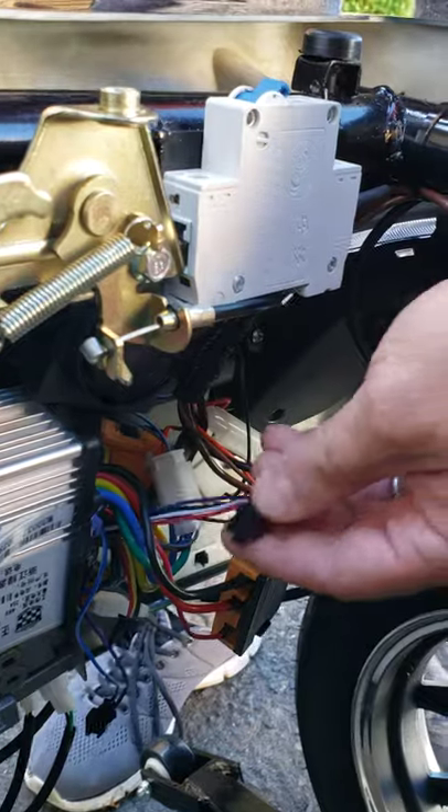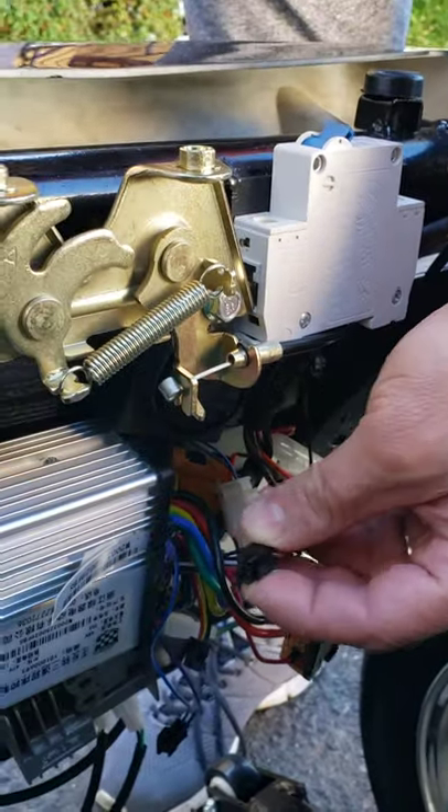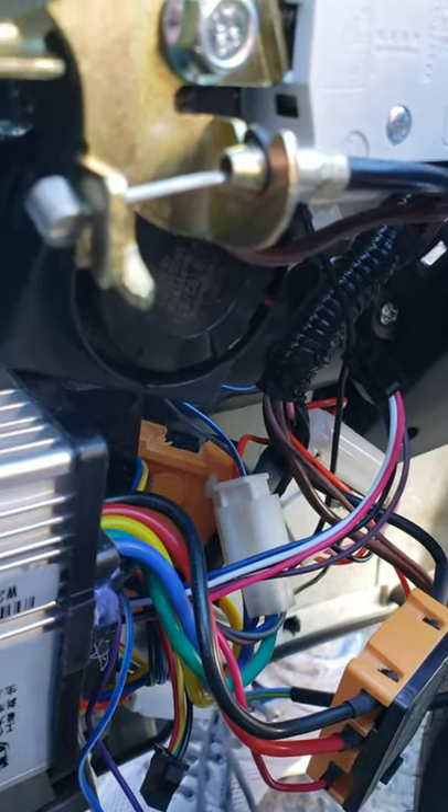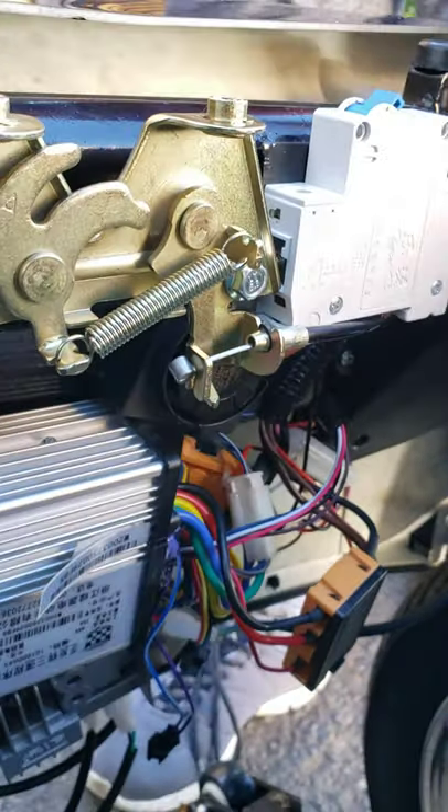Anytime you want to use the fob again, you can just plug it back into this black box and it will work as before. Thank you.